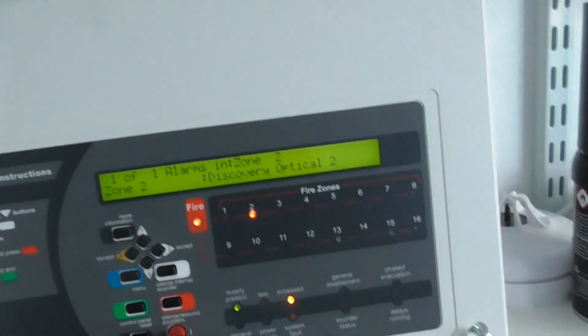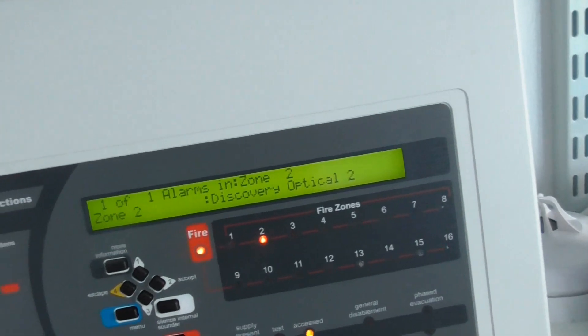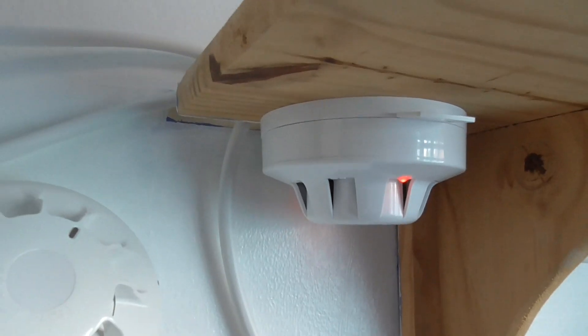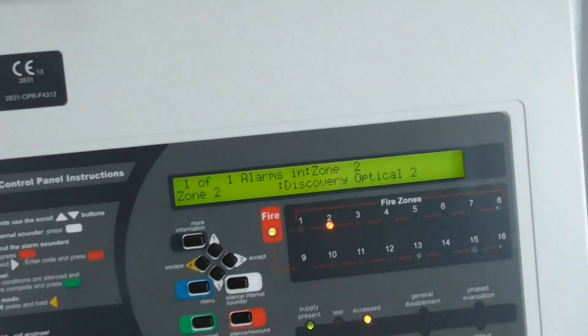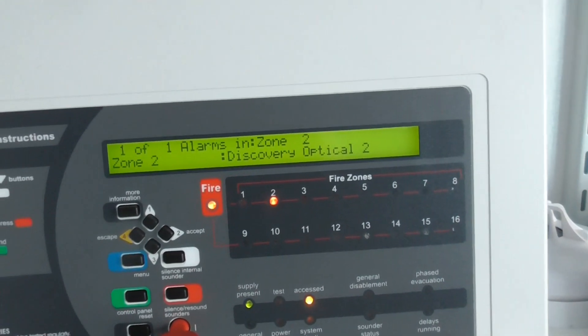There we go. I have also named the devices on the zone. This is Discovery optical 2 because I only have two optical discoveries — this one is Discovery optical 2 and then this one is Discovery optical 1. That one is now activated, so we're probably going to take it off this base and blow it out.